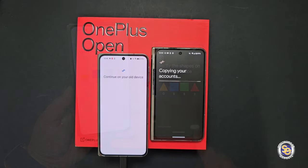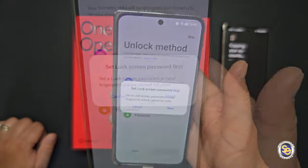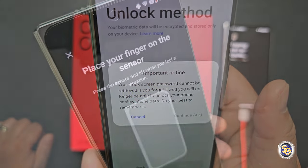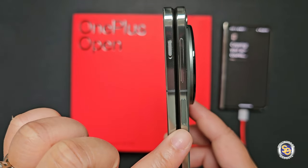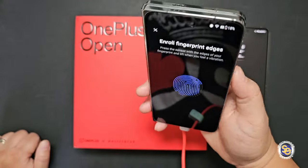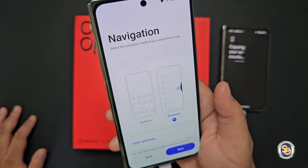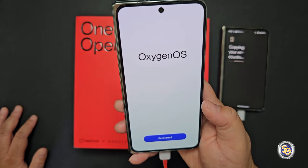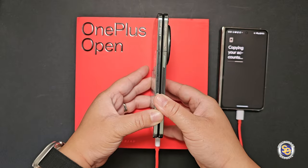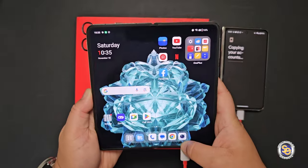I should have charged the device before starting the setup process, but I was just so excited. To set up your unlock method, you choose your password type — I normally do numeric, but I'm going to show you the fingerprint setup, which takes a little longer to ensure it captures every angle so it can unlock every time. Navigation method will be gestures for me. OnePlus devices use Oxygen OS and I actually like it. Look at that screen — opening the device, that animation is so cool. The screen fills and looks good.